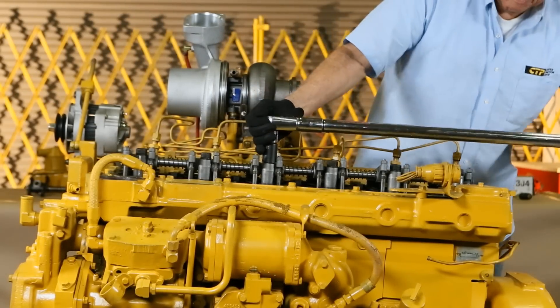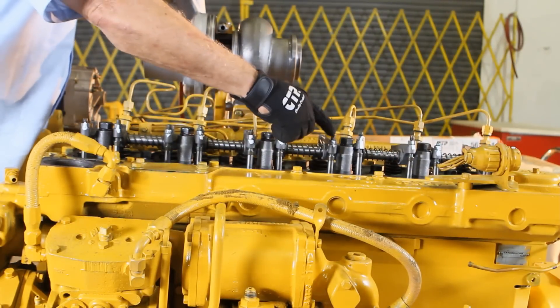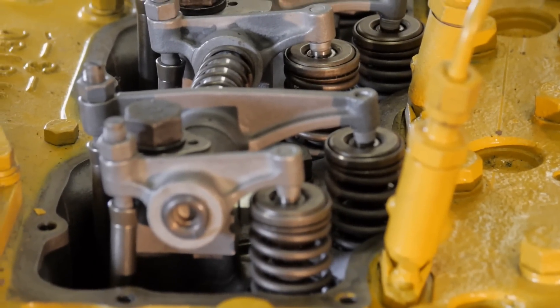Once the rocker shaft assembly has been installed, we are going to proceed with the valve lash adjustment, which is the necessary clearance between the tip of the rocker arm and valve stem tip.